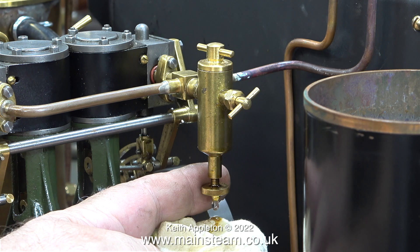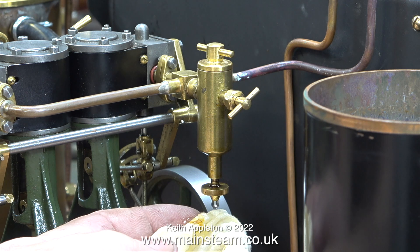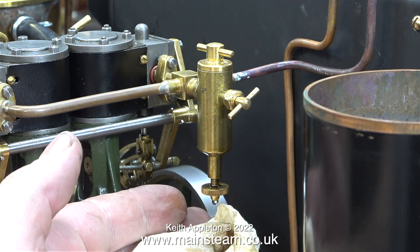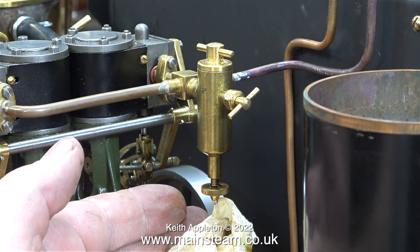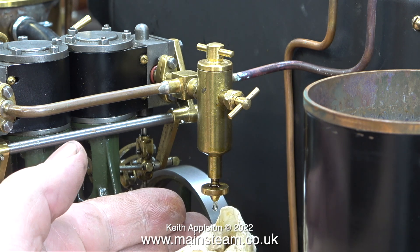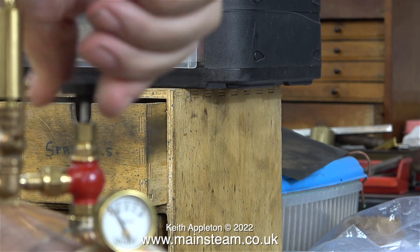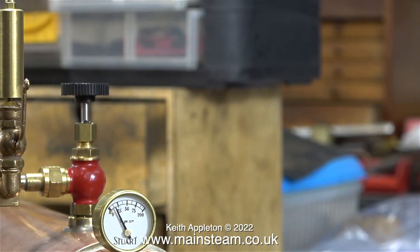Stuart 504 boilers really are quite good. With this very small amount of pressure in the boiler, I opened the central steam tap, then I opened the smaller steam tap, which admitted some of the steam to the Stuart 110V. I opened the valve at the bottom of the displacement lubricator, and first of all water came out, followed by oil.